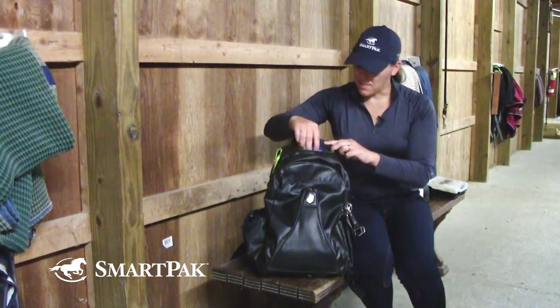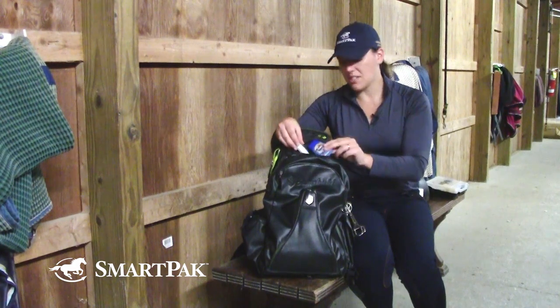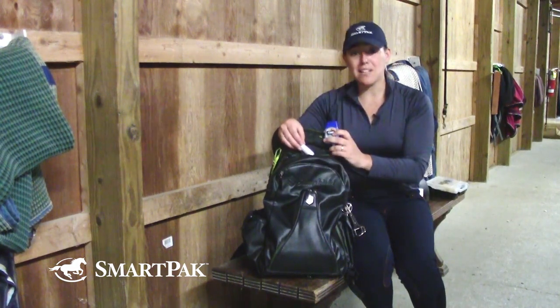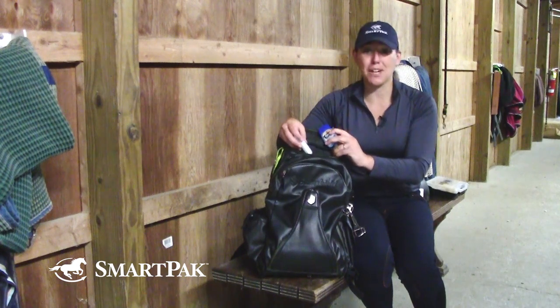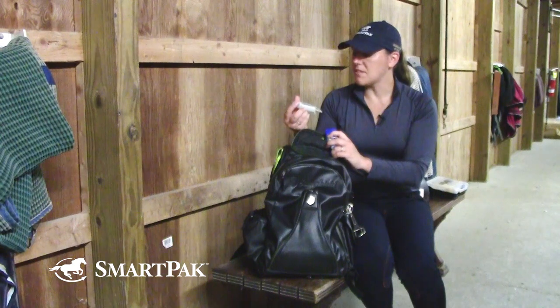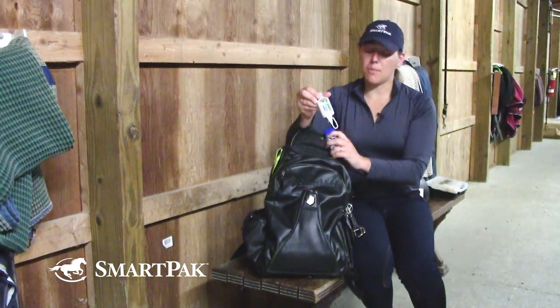Some other things I keep in here are just your everyday essentials. I do keep a small bottle of Tums to help settle yourself before you go into the show ring if you're a little nervous. And of course, keeping yourself clean and sanitized, I have a bottle of Purell.